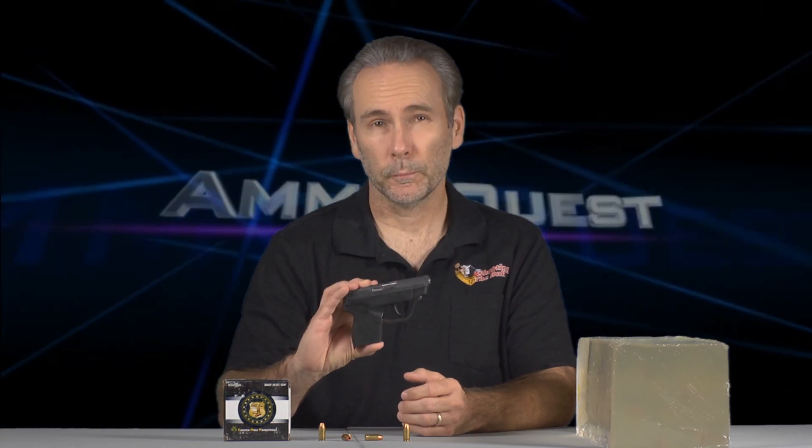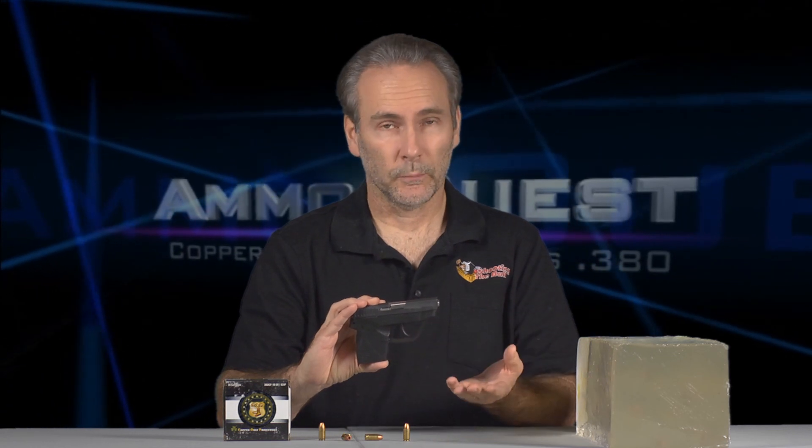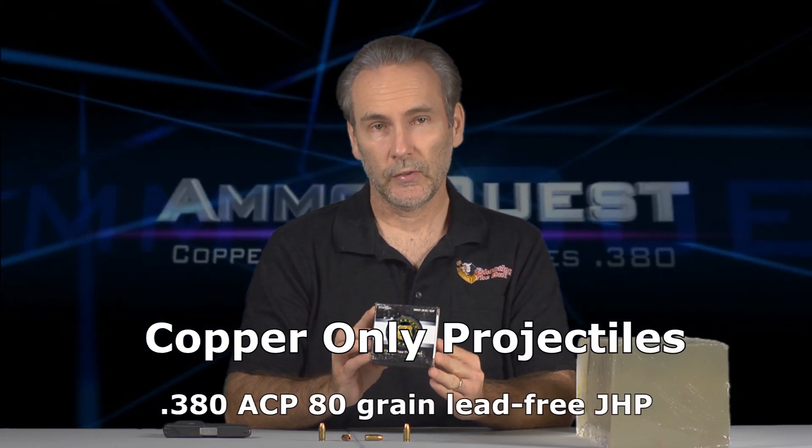Here with another edition of the 380 ammo quest, where I'm trying to find the ideal defensive round for today's micro pistols like the Taurus TCP, the Ruger LCP, or the Smith & Wesson Bodyguard 380. They all have barrels about 2.8 inches long and should perform similarly. This episode I'm looking at Rare Ammo's copper only projectiles — COP — never used this type of ammo before, but I found it at a gun show.